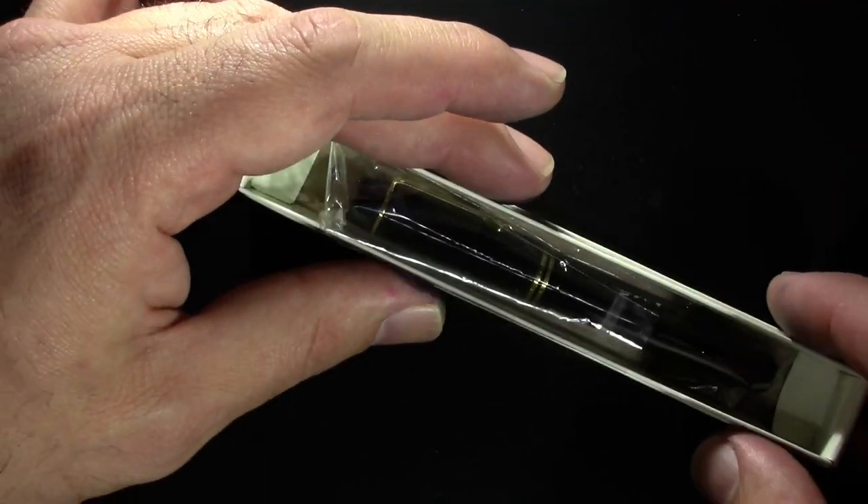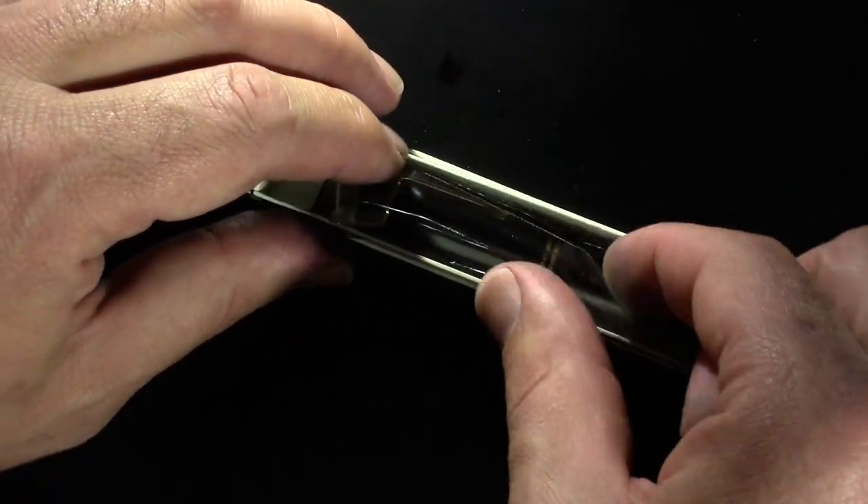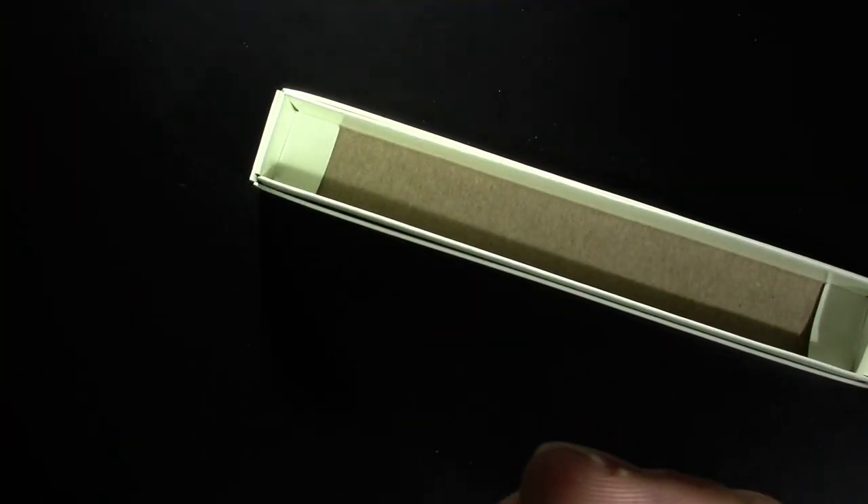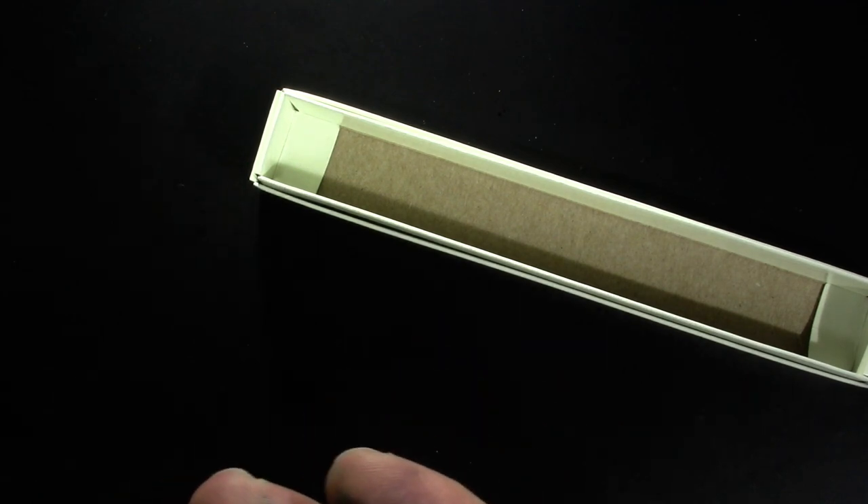This classy pen arrives in a cardboard sleeve with a little bit of cellophane, which is pretty standard for how you receive a Uber Pens pen nowadays.